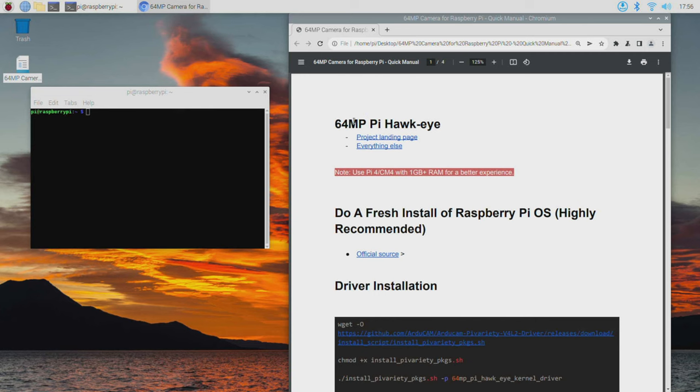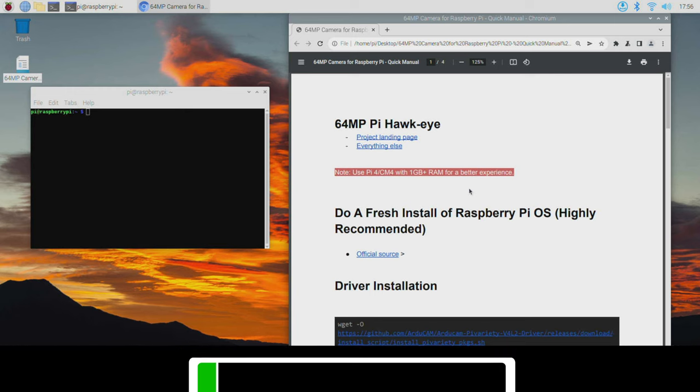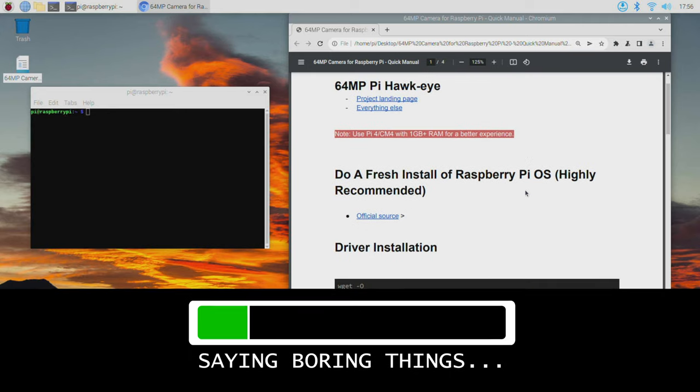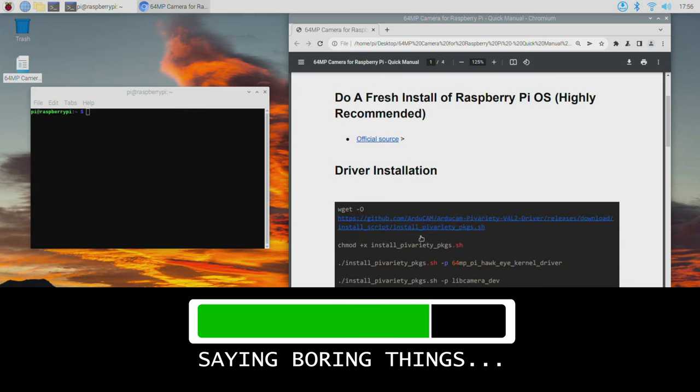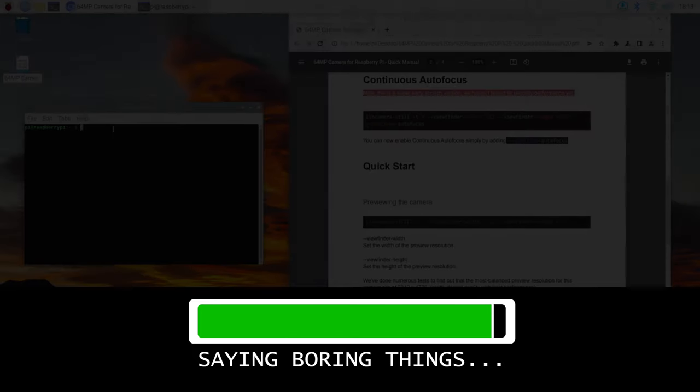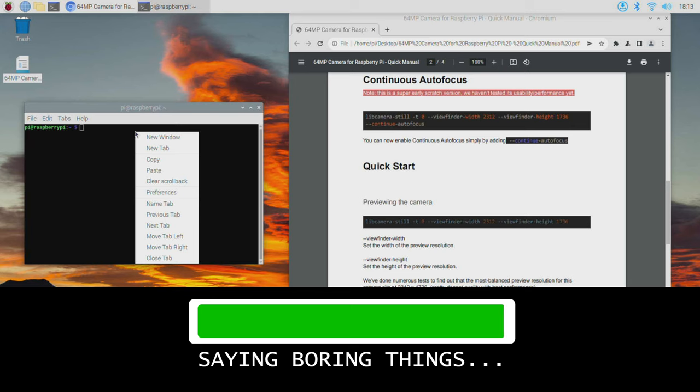This is the PDF document with the setup instructions for this camera, provided by Arducam. The first step says to do a fresh install of Raspberry Pi OS, which is highly recommended. I've already done this step, so we're going to skip ahead to the next part, which is just copying and pasting commands into a terminal window. It should be a pretty straightforward setup to get the camera up and going — and if I did everything right, this should give us the moment of truth.